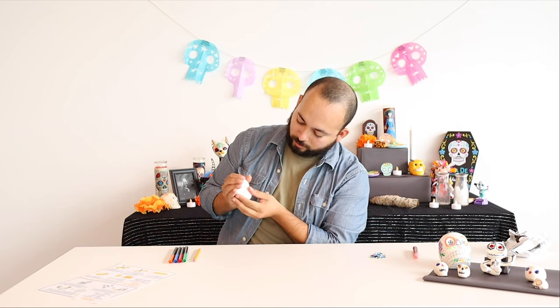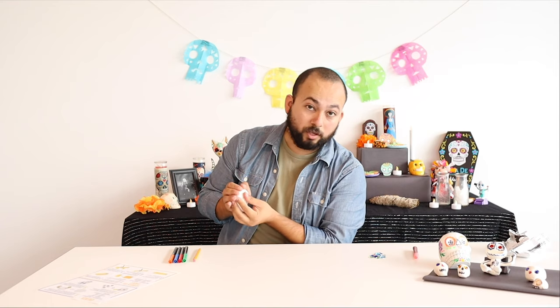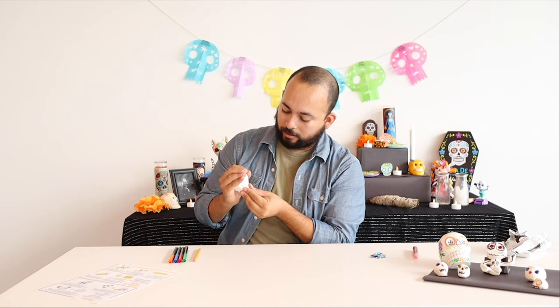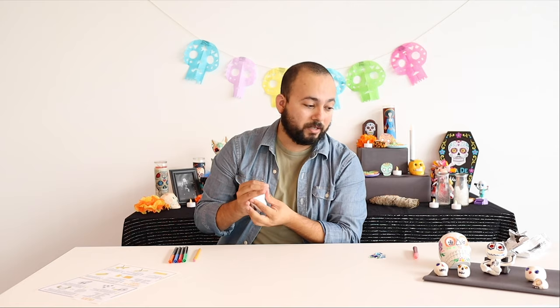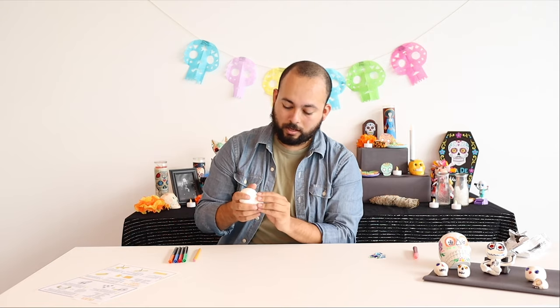This could take some doing — you may have to try a few times. Maybe the first time you do it you have to roll it back into a ball because it takes a few tries. But it doesn't have to be perfect — it's your skull.